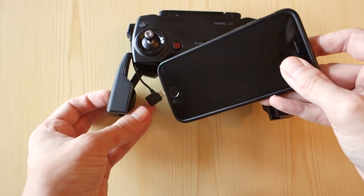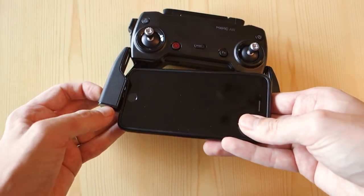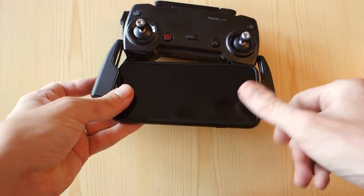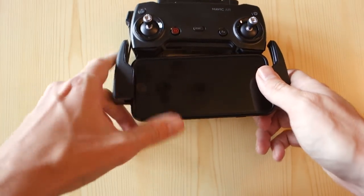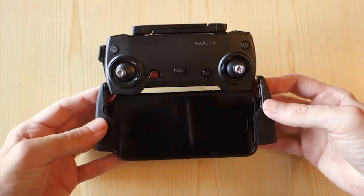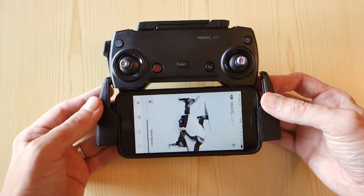Though you do lose out on a lot of the fine control choosing that route. Your phone mounts directly into the controller, and it comes with different cables if you have an Android phone as well. The arms comfortably hold your phone even with a case on it, though a bigger case may struggle. Because of my case I had to remove the cable from its holder and free float it a little bit, but that's not a big deal.